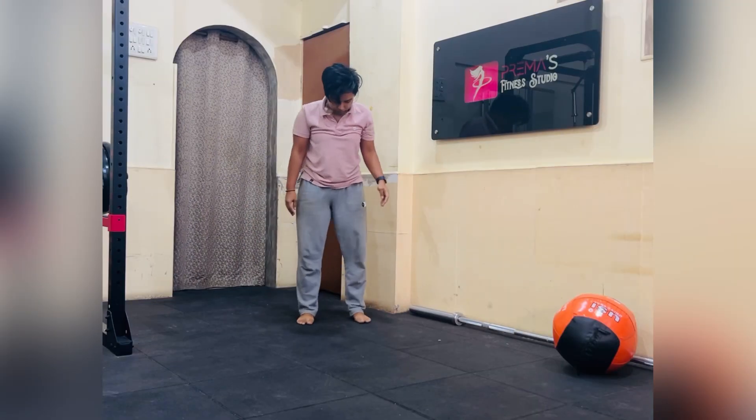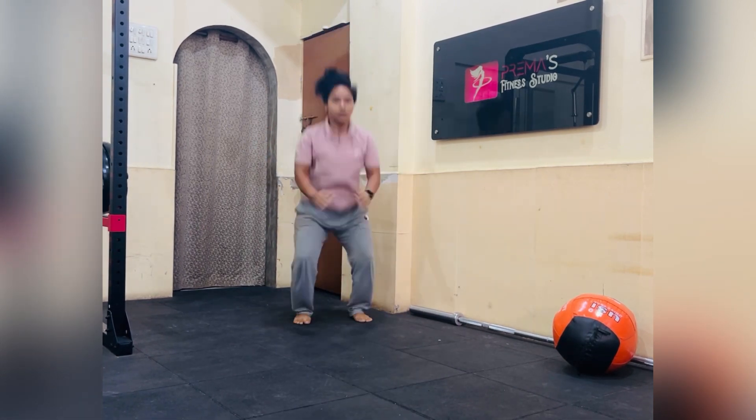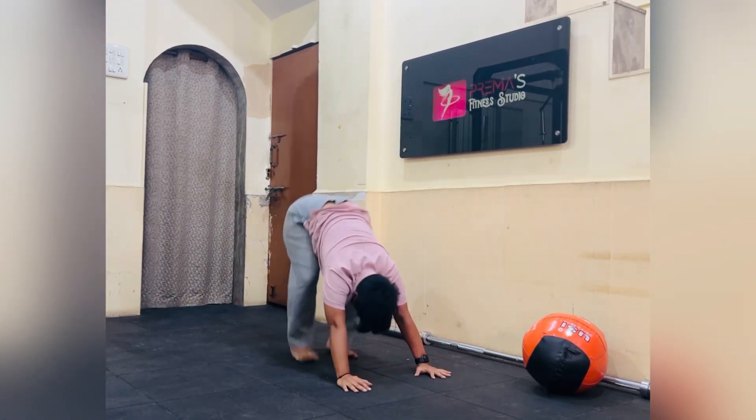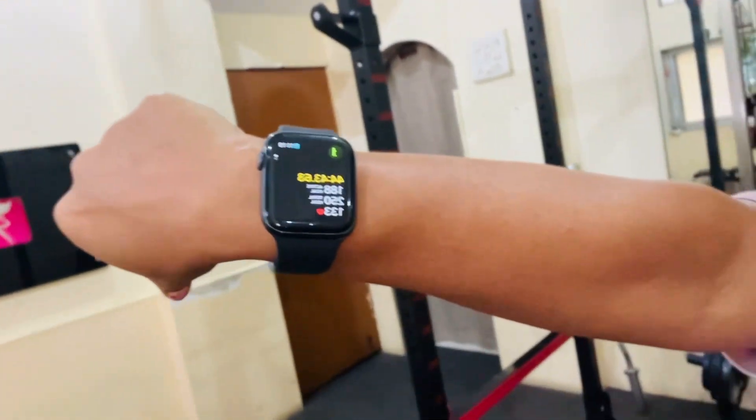The second exercise was the wall ball — same, 20 reps, 3 sets. Then inchworms, combined with push-ups plus squats. Lastly, burpees. So I'm done with the workout — workout finished at 45 minutes, almost there. Done the workout.